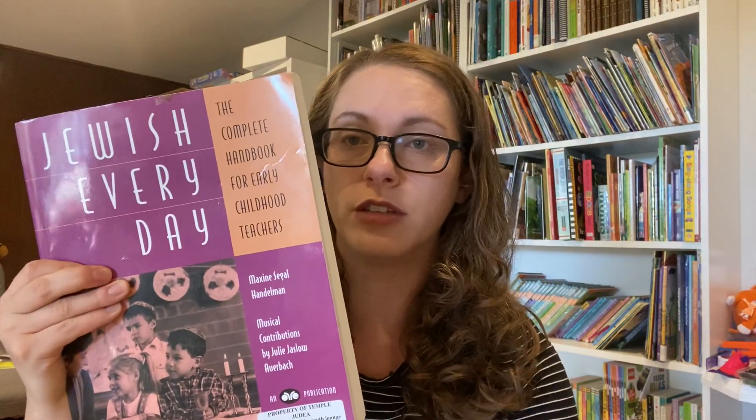My First Parsha Reader is super basic. I recommend it for ages five, six, maybe seven. Another great item for that age group — there are two separate books written by the same person. I prefer one of them more than the other. The one I prefer is 'What's Jewish About Butterflies,' and then the second one is 'Jewish Every Day: The Complete Handbook for Early Childhood Teachers.' Both books have great ideas for preschool and early elementary about teaching Judaism.